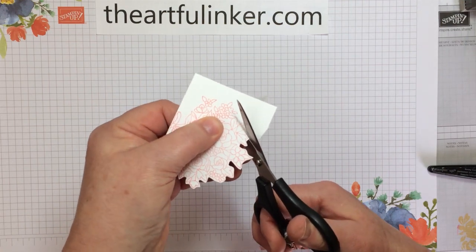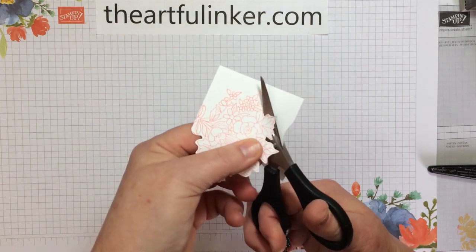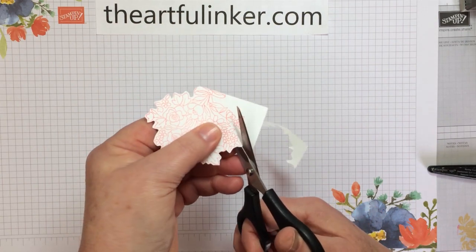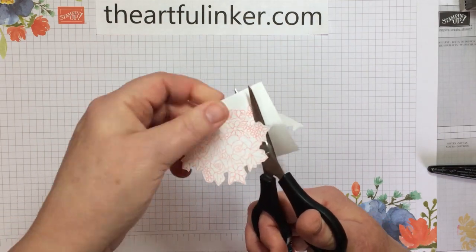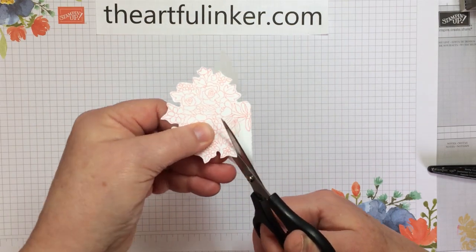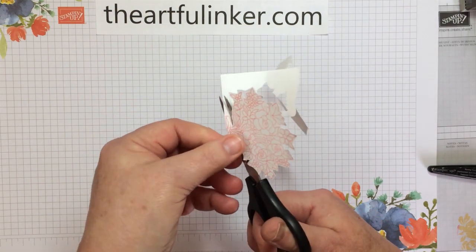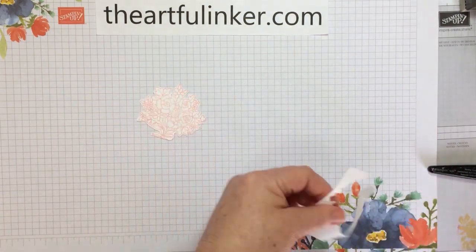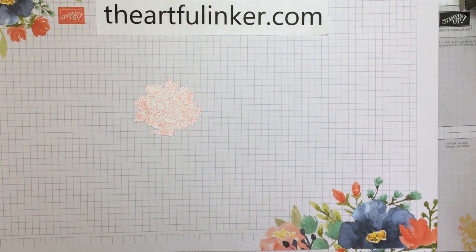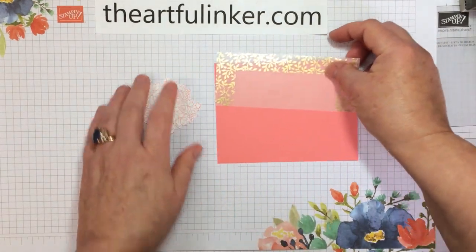You can see all of my Paper Pumpkin alternates by going to that playlist. There's the One Simple Trick video playlist and the Paper Pumpkin playlist that you may be interested in. You'll also want to subscribe to Paper Pumpkin if you have not already. By the 10th of the month, the March kit will have, in addition to the card making supplies, a gift of stencils — I can't wait! You can subscribe by going to my store with the link below and either do a month-to-month or choose a prepaid and add it to other card making supplies you'd like to have.